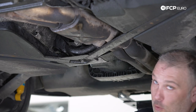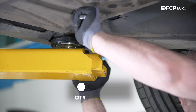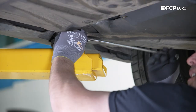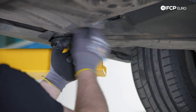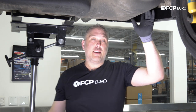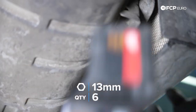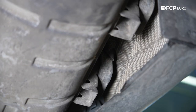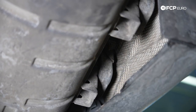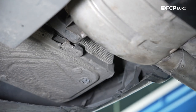Next up, we're going to remove this cross brace that triangulates the subframe to the chassis. It's 16 millimeter bolts, three of them. Word of caution: it is somewhat heavy, so when you're removing that last bolt, just be aware of that. We have three exhaust hangers that hold the muffler in place — two on the left side, one on the right side — held in with 13 millimeter nuts, two per hanger. Make sure the weight of the exhaust is properly supported. The rear suitcase muffler is going to be the heaviest portion. If you're doing this by yourself, have proper supports; if you have a friend to help, even better.